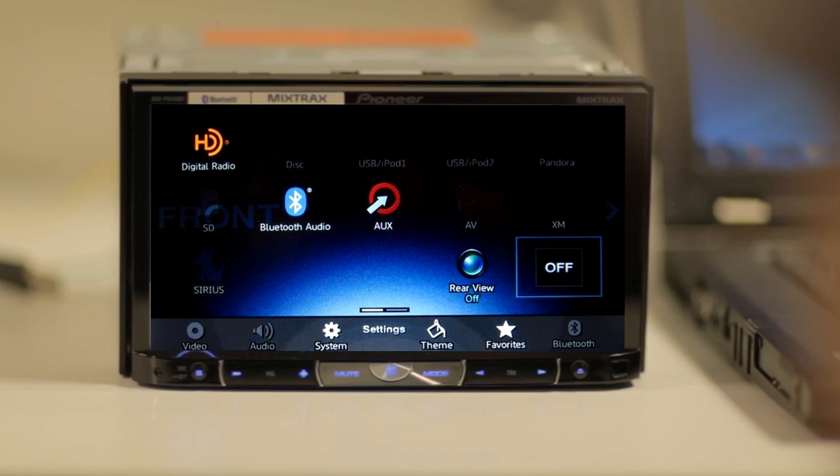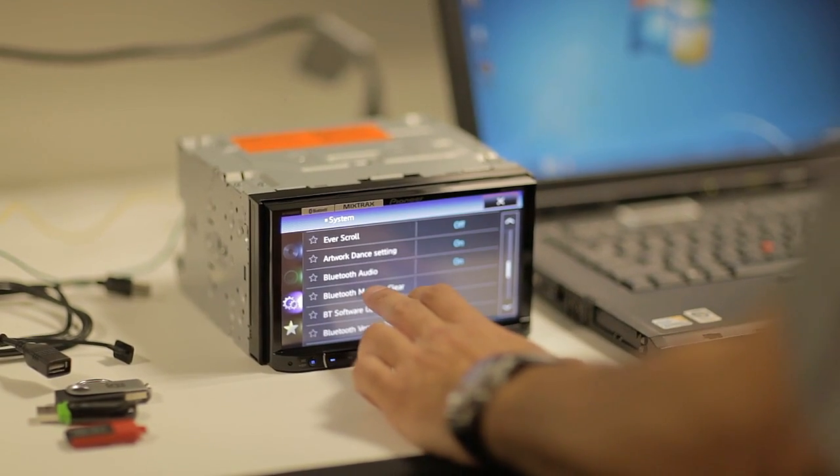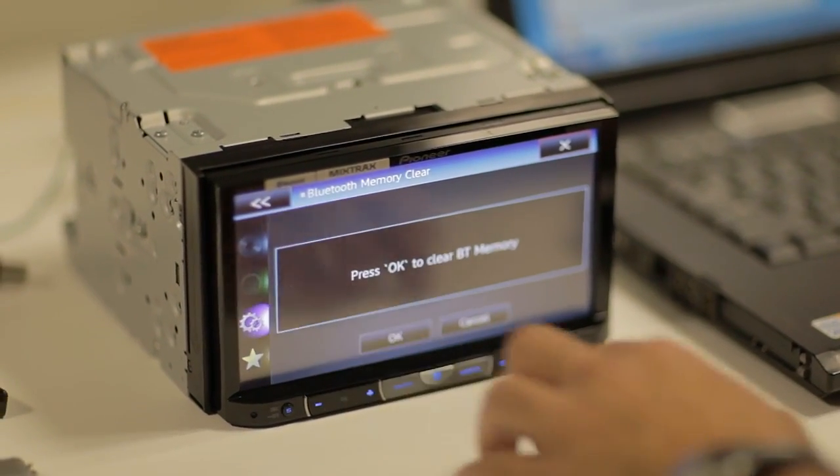Step one for the device: after you've turned the power on, go into System, press the down arrow until you see Bluetooth memory clear, then press the clear button and then OK.